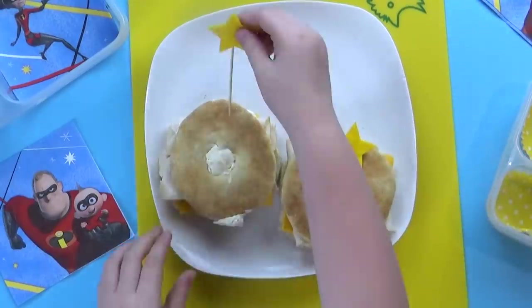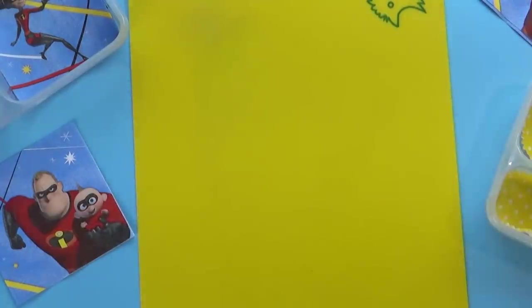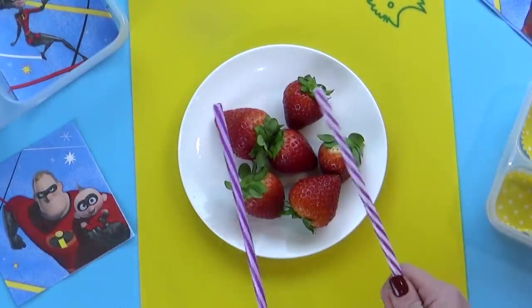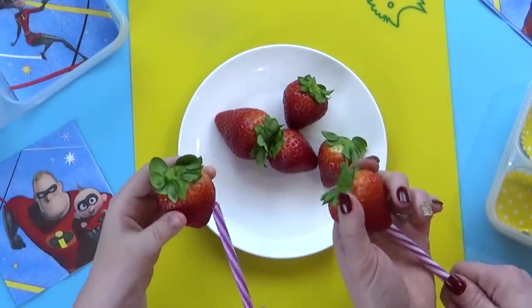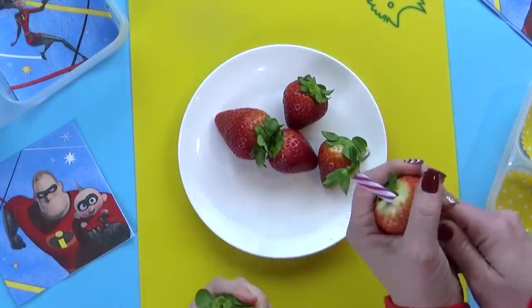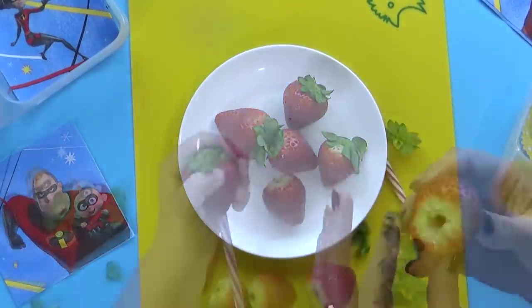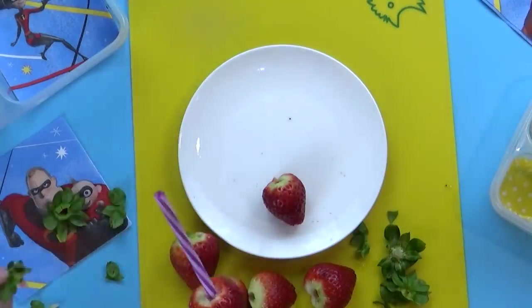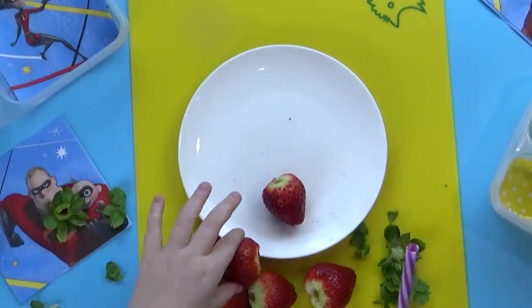We're just gonna add these little picks in here to keep our sandwich together inside the lunchbox. For our fruit today, we're gonna throw in some nice big strawberries, but we're gonna try a new method to remove the tops using straws. You basically just stick the straw up through the strawberry and it removes the green top. This worked pretty well — not 100% of the time, but it was a great, safer alternative to using knives, perfect for kids.